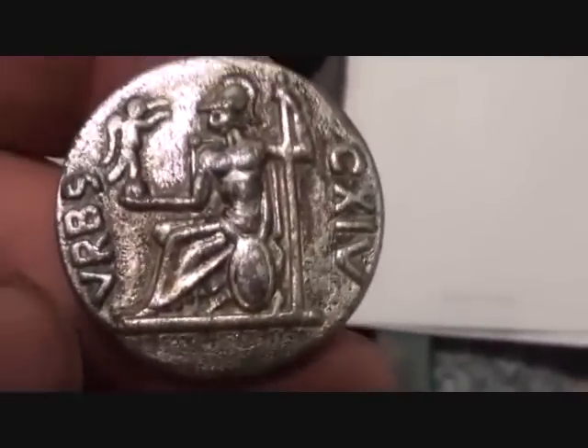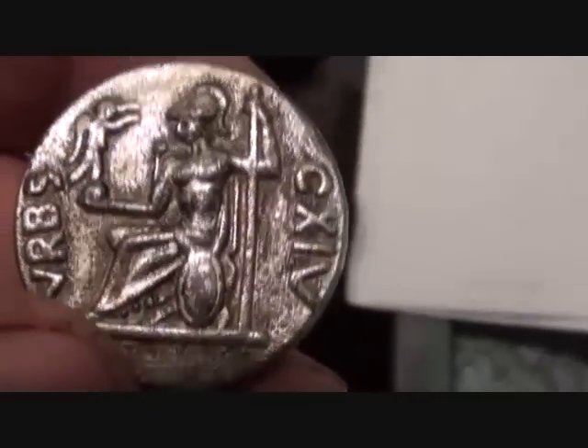That's Roma — she's the guardian of Rome and she's holding Victory up there on the palm. Looks very much like Britannia, doesn't it?